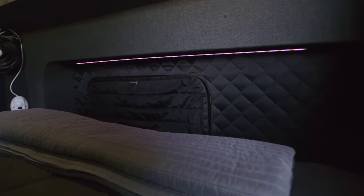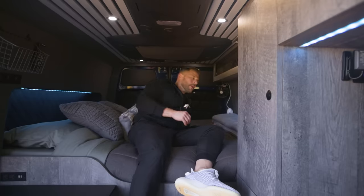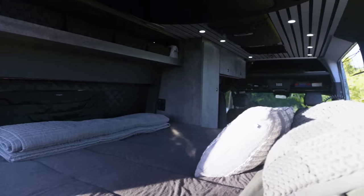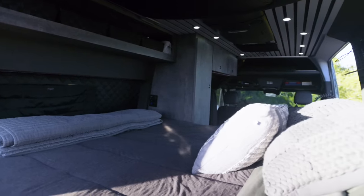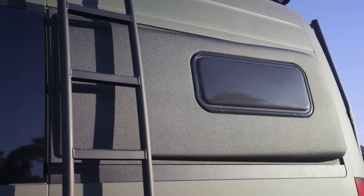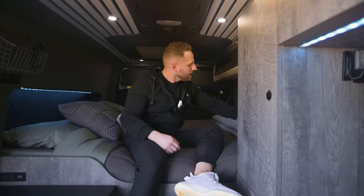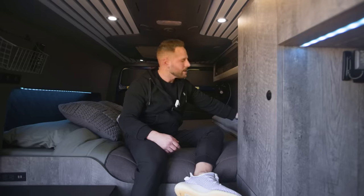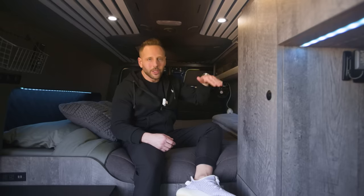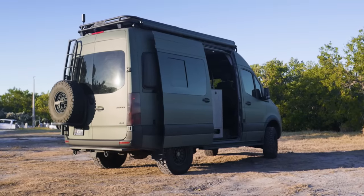The flares themselves were an add-on — Sprinter vans are a little narrow, so to sleep sideways you can extend the width with the flares. This is an awning-style window by Turnoverland — I really love this. It's super thick and has an insulated cover with a screen, so I can open it and keep bugs out while getting a nice breeze. The awning style is great because you can open it in the rain and no water will come in.